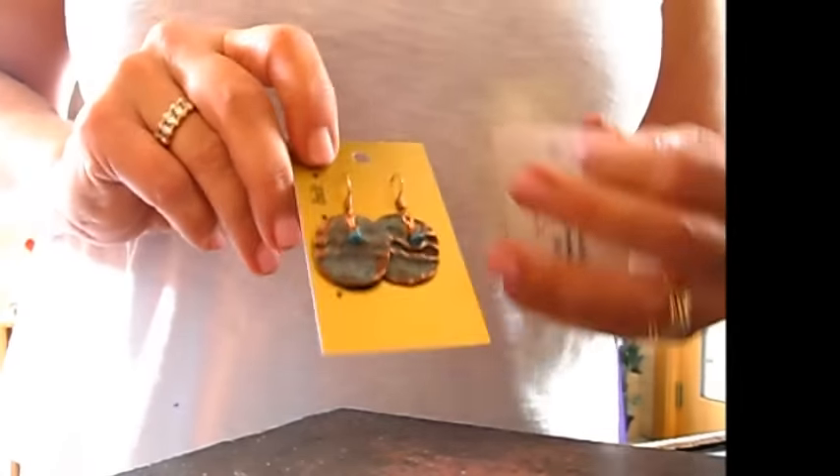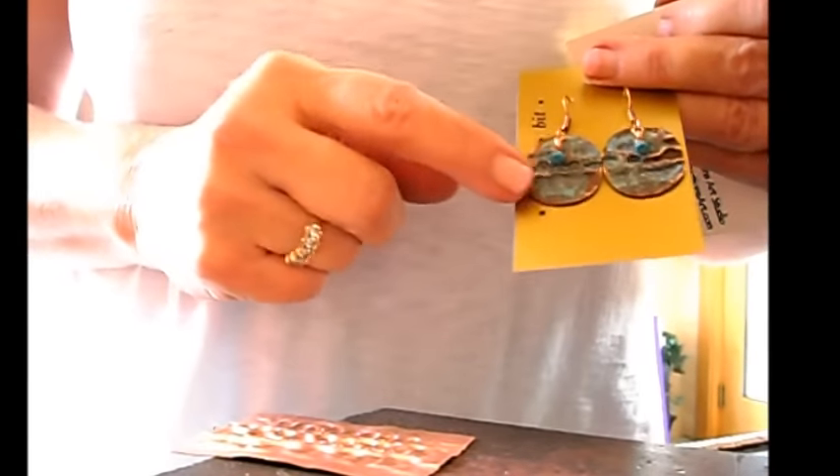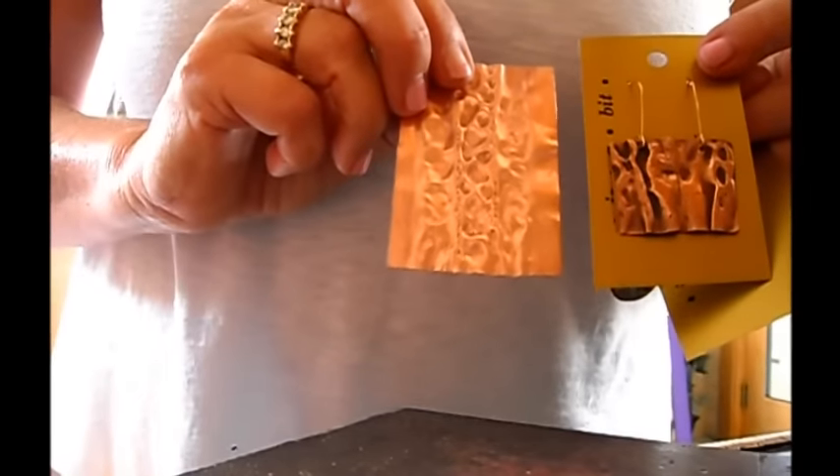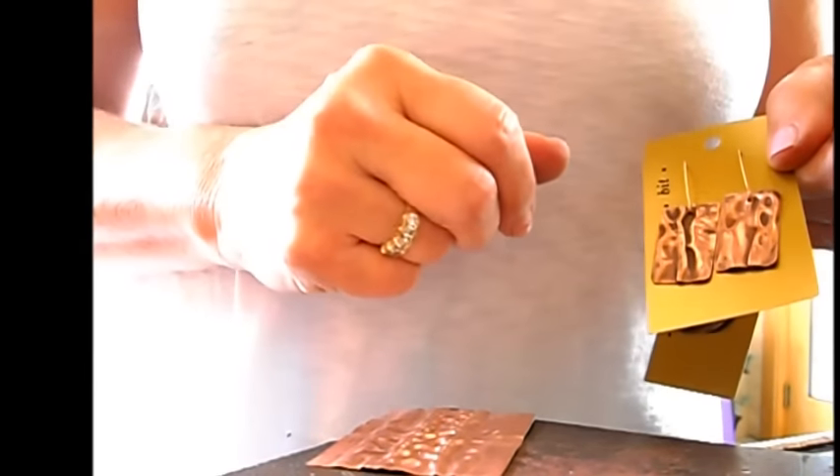Now I'm going to go ahead and clean it up and show you how it looks. Here are a couple different pairs of earrings I made by cutting out pieces of copper after I chased it. This one I used a chemical on it to give it that green patina. Here's a pair where the pattern runs this way on it, and I just left them with a natural patina — I did liver of sulfur on it to bring out some of the darker spots, and then polished it up to bring those highlights out.